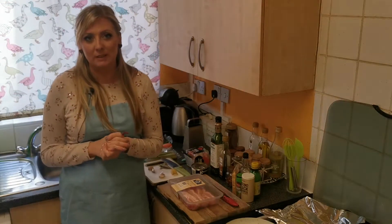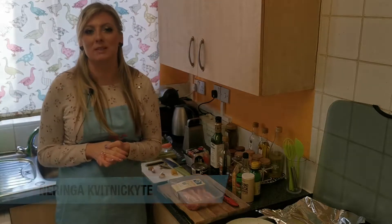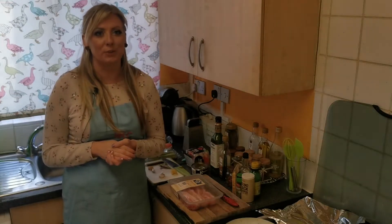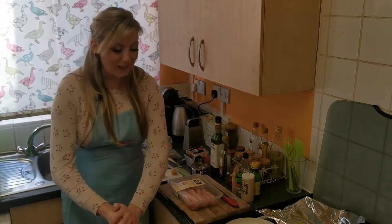Welcome to our first lesson of Asian food made easy. Today I will be making one of my favorite dishes: Japanese ramen. There are lots of types of this soup, but I personally prefer pork belly ramen, so that's what I'm using today.